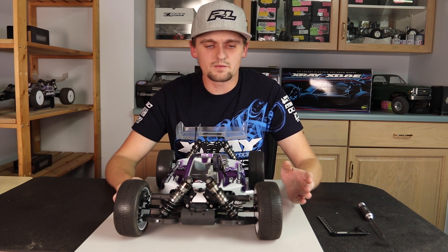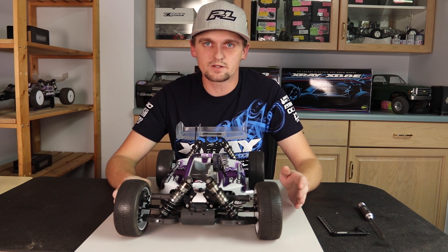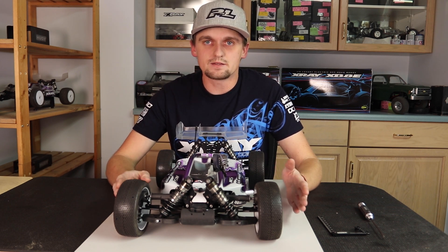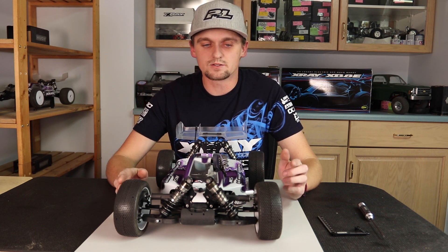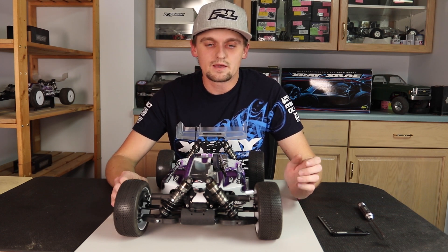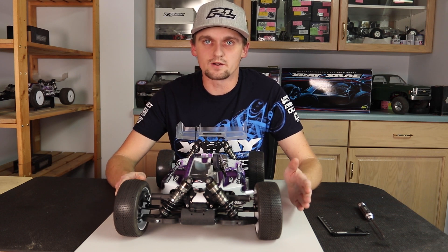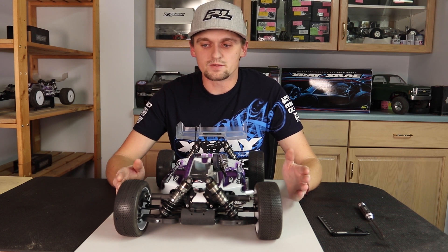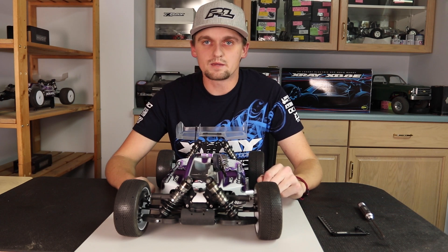Those are the steps I take to set and test my camber. Camber makes a big difference in how the car handles, so I like to even once a year re-familiarize myself with it by testing it again. That way when I'm at a race I can confidently know which way to change it to make my car better suited to the track conditions. Hopefully you guys enjoyed it, thanks for watching.